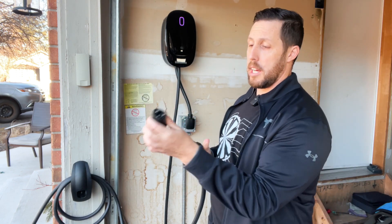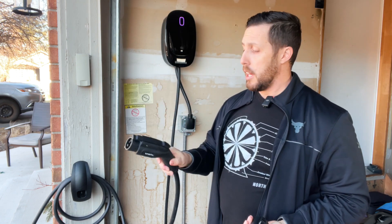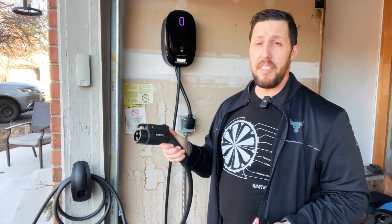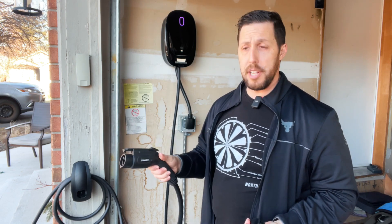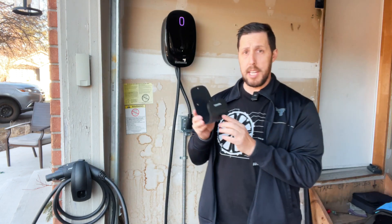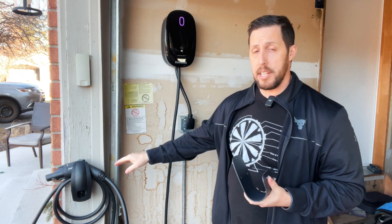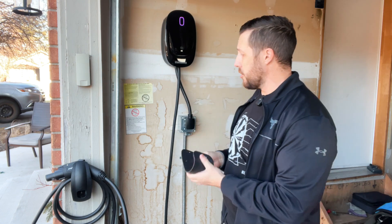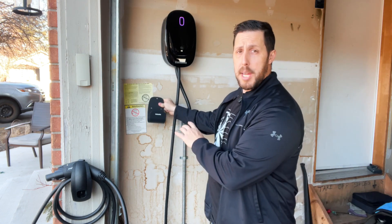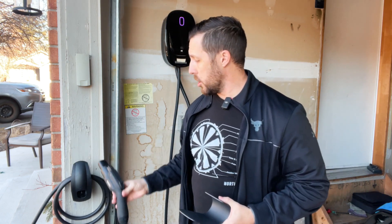I have the adapter for the Tesla connected, but if you don't have a Tesla you just plug it straight in. I do enjoy it — it's a lot thicker and sturdier than the average mobile connector I was using. It does come with a cable holder, so if the charger is sitting in your garage you can use that to manage your cables. If you're outside like me, I would recommend keeping the cable off the elements.